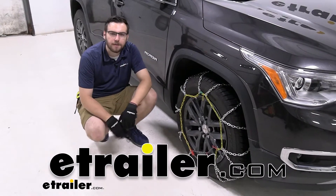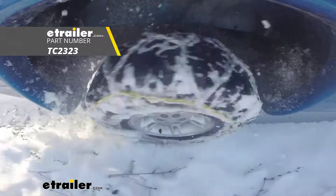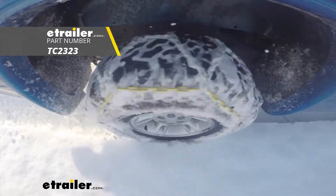Hey guys, welcome to egetrailer.com. I'm Bobby, and today we're taking a look at the Titan Chain Snow Alloy Tire Chains here on our 2019 GMC Acadia.